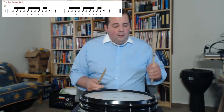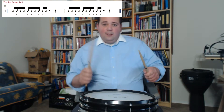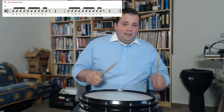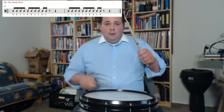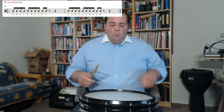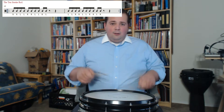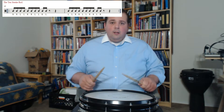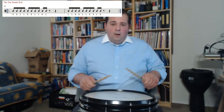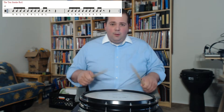Then you've got to switch it and start with this hand. You go 1-E-and-a, 2-E-and-a, 3-E. Then you flip it back: 1-E-and-a, 2-E-and-a, 3-E. Then you start with this hand: 1-E-and-a, 2-E-and-a, 3-E. You might want to start off really slow if you can't get it.